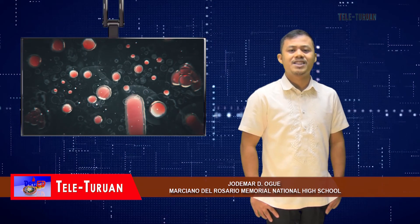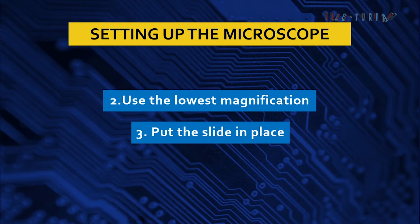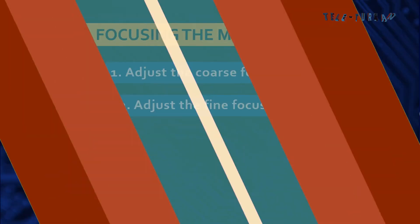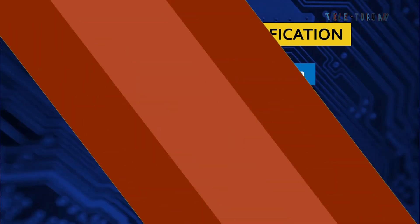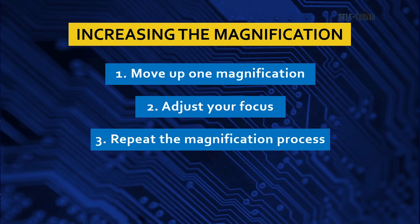Now let's check if you really understand the lesson. Identify the missing procedure in the list. Number one — the missing procedure is: find a flat, well-lit area to set up your microscope. Number two — the missing procedure is: adjust the stage. Number three — the missing procedure is: repeat the magnification process. You proved that we learned tonight.